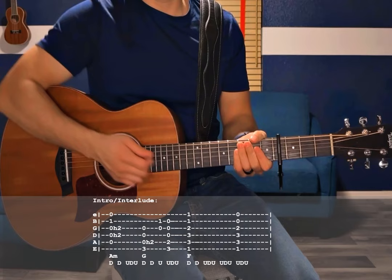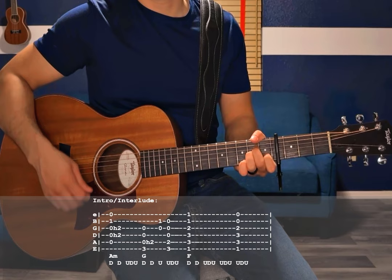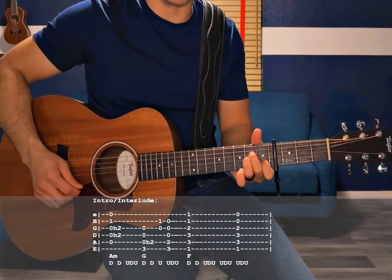Starting with that A minor, we're going to leave the D and G string open and do a hammer-on to the 2nd fret on that first strum. A hammer-on is basically fretting after you've already picked the string. Middle finger is going to hammer on to the 2nd fret of the D, ring finger is going to hammer on to the 2nd fret of the G. Then you're going to go down again, and then up, down, up.